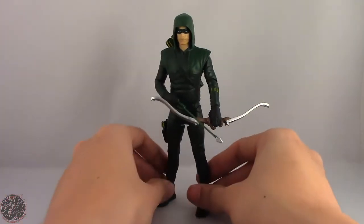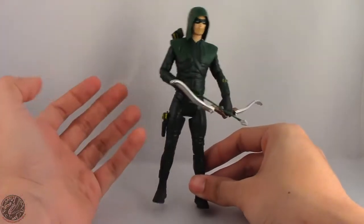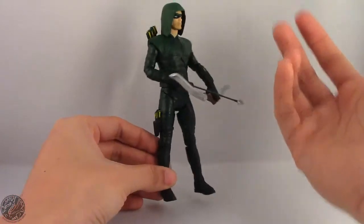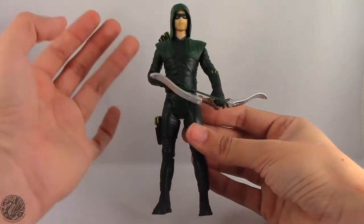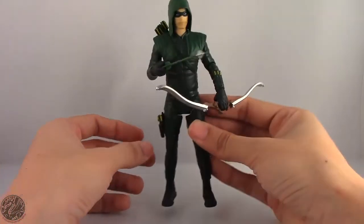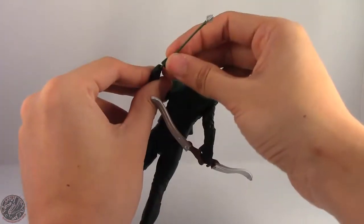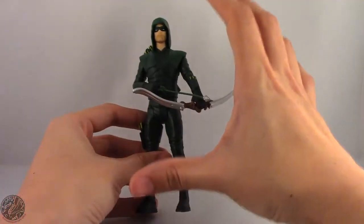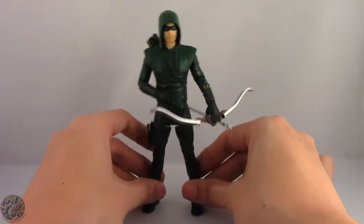Moving on to Green Arrow — or the Arrow as he's called. Where do I begin on this figure? Honestly, nothing this figure does is right. Even the paint is sloppy. The Flash actually had an okay paint job, but there is nothing good on this figure. Well, that's a lie — the one thing this figure does well is that he can hold the arrow exceptionally well. There's a little peg hole and you just peg the arrow in. Other than that, this figure does nothing good. This is actually one of the worst figures I have seen in a really long time.